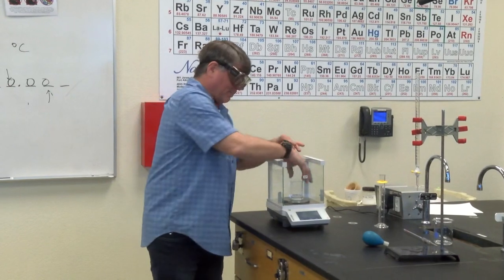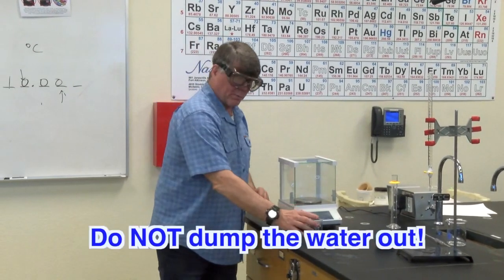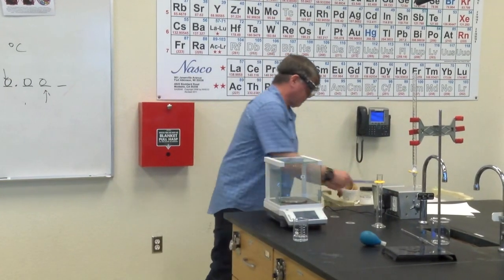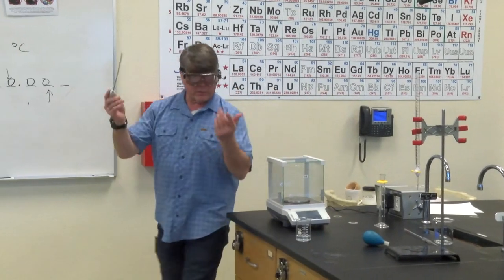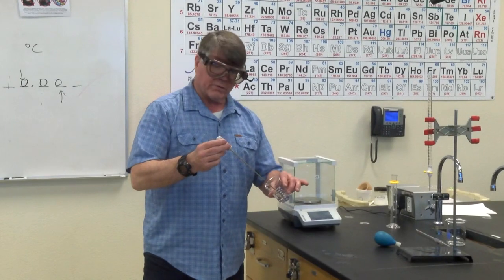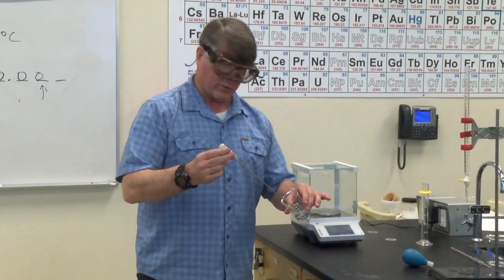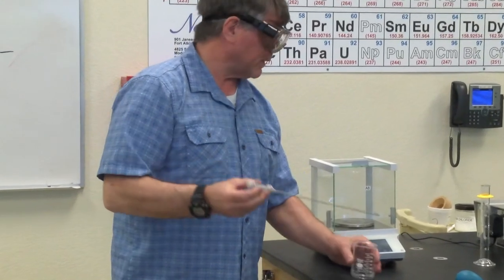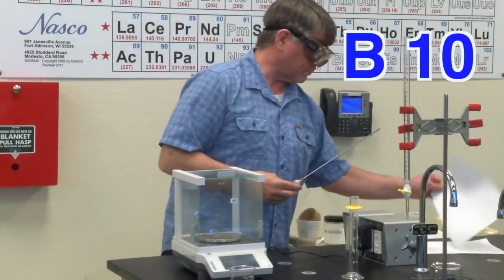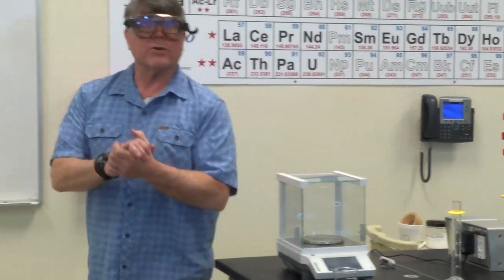Once you finish all nine measurements, remember you did not throw that water out. You're going to take a digital thermometer — make sure it's on Celsius. Just read the temperature of that water: one place past the decimal, degrees Celsius. Once you get that, that's going to be your B10. And you're done.